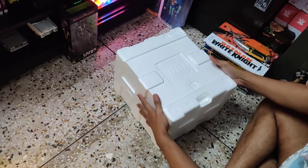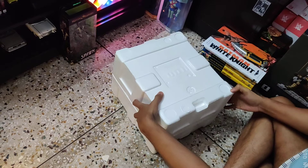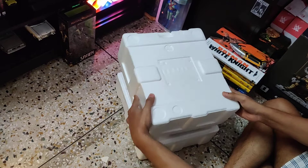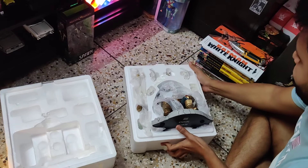Time to lift the thermocol cover. There you can see all the stuffs placed here with some pockets.